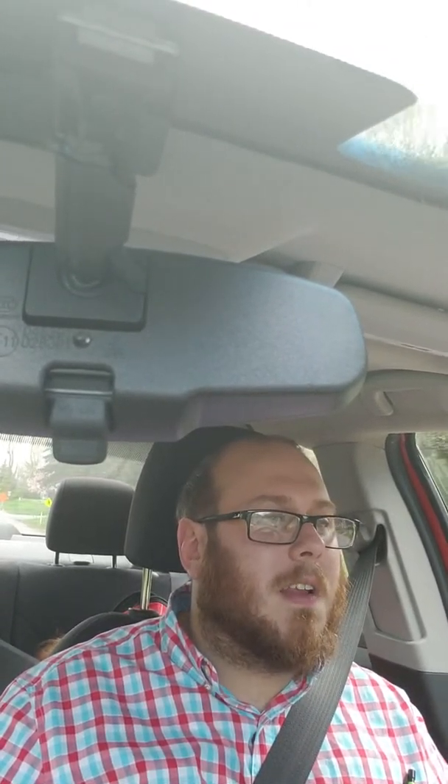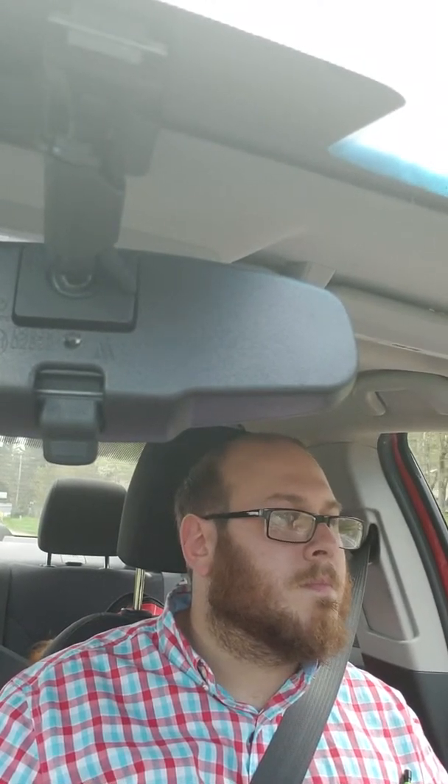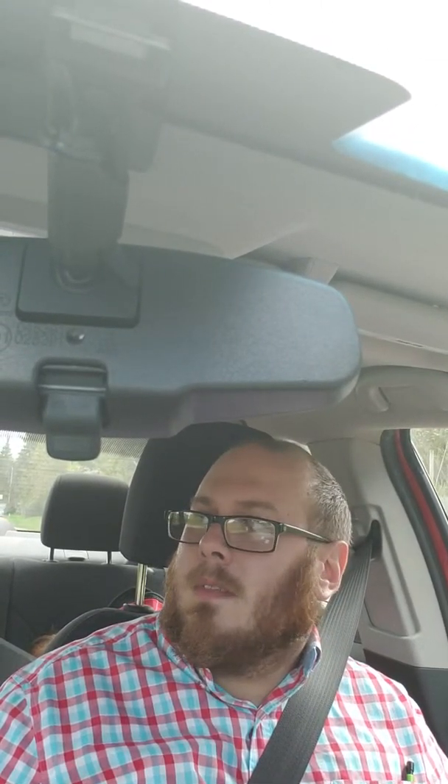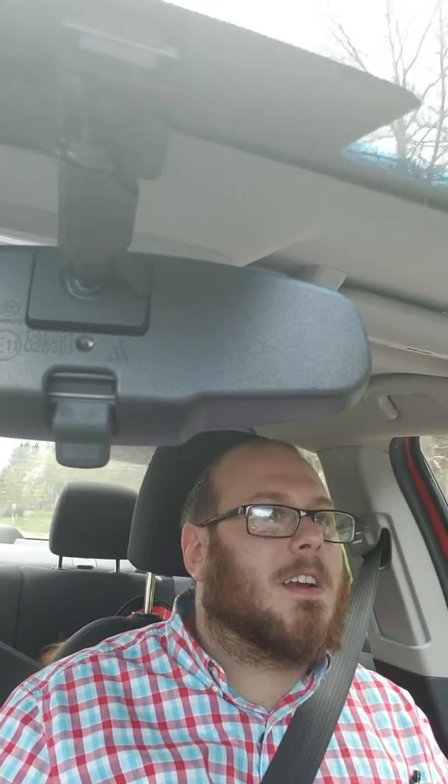Spit is a muddy amber yellowish color — like a cloudy amber. Kind of like an unfiltered wheat beer, kind of a color to it. First bit was pretty darn brown, but we're kind of at that sort of Weiss beer, cloudy, yeasty wheat beer kind of look to it. Maybe like an apple cider color — a cloudy, unfiltered apple cider color.